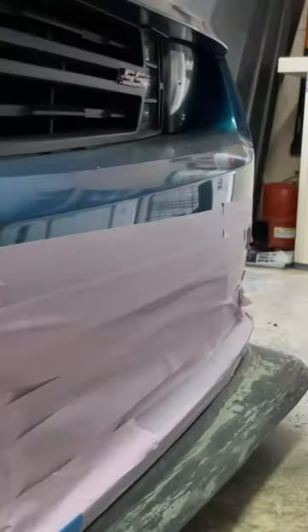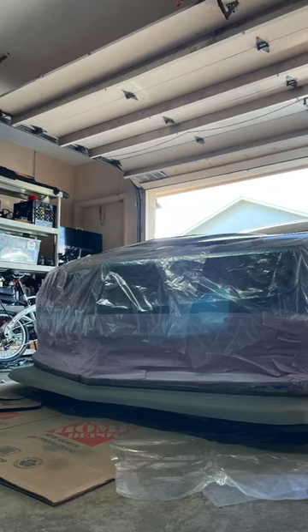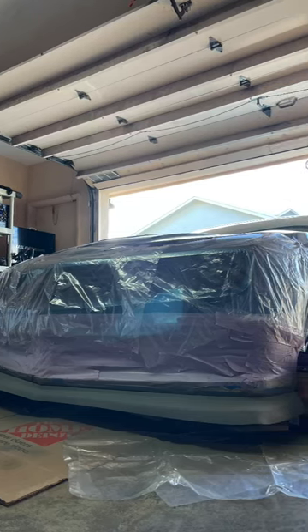Then I put tape around the lip to avoid scratches and paint. I'm using 400 grit sandpaper to make sure the lip is smooth and ready for primer. Sand until it's smooth and looks kind of matte gray. I also stuck plastic wrap to avoid paint overspray.